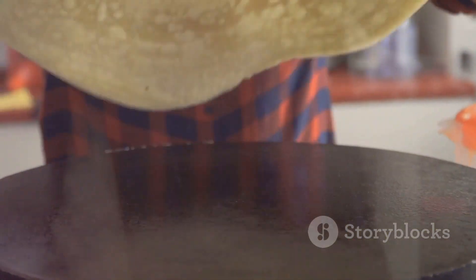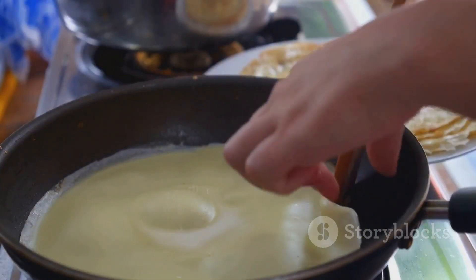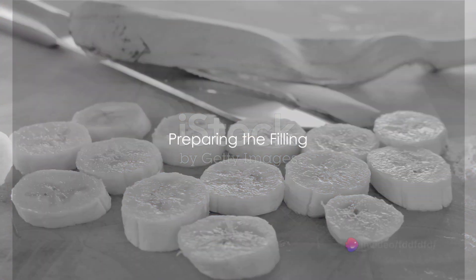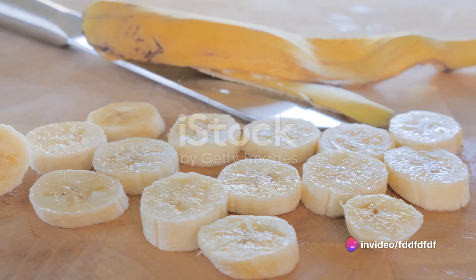Loosen with a spatula, turn and cook the other side. Repeat the process with the remaining batter. While your crepes are cooking, it's time to prep the filling. Slice your bananas thinly and set them aside.